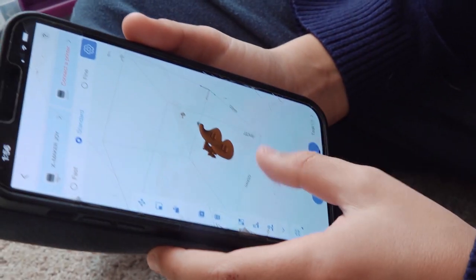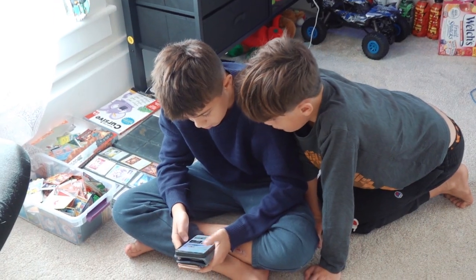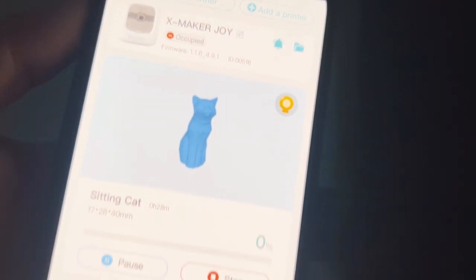You can rotate these 3D models. Oh look, there's a sitting cat. Let's print the sitting cat. One, two, three.